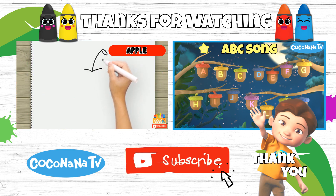Like the video, share, and subscribe to our channel. See you!